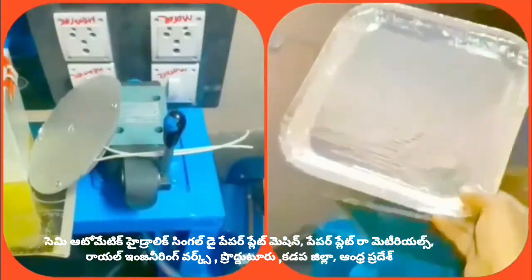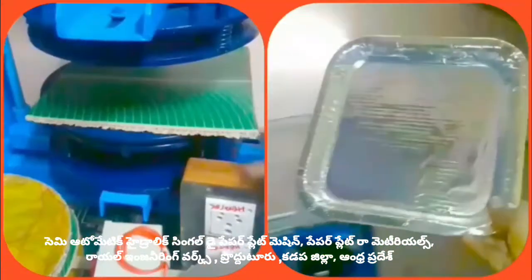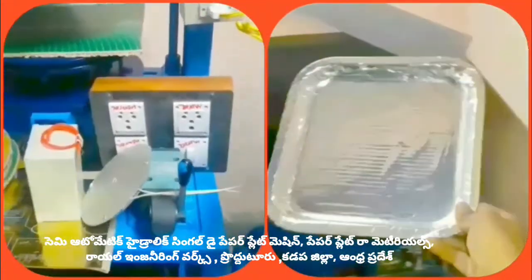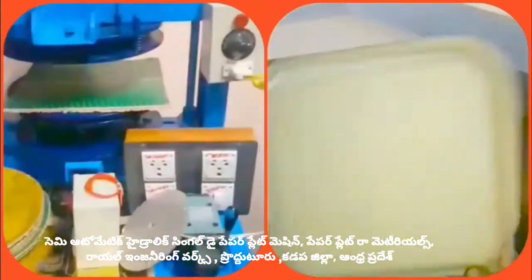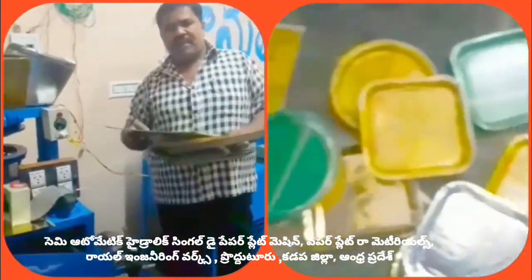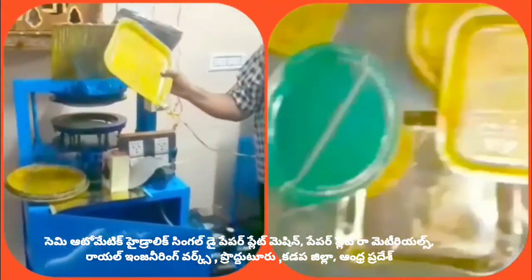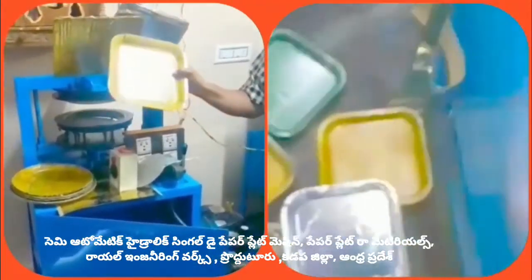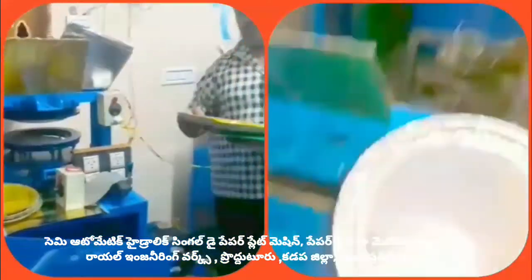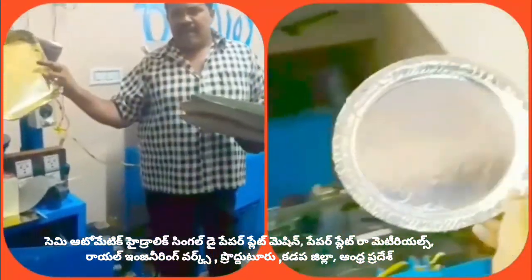We use the 1XP model for the buffet plate. The 2XP model and the 3XP model are also available. We will explain each model clearly.